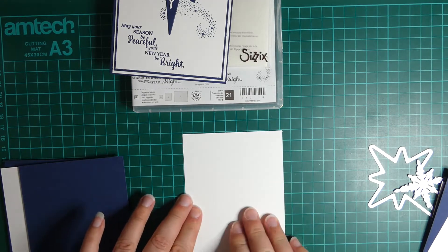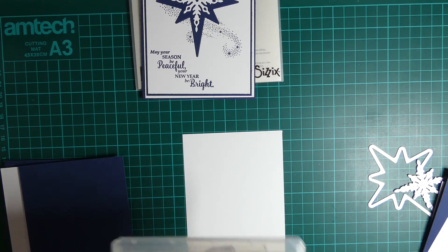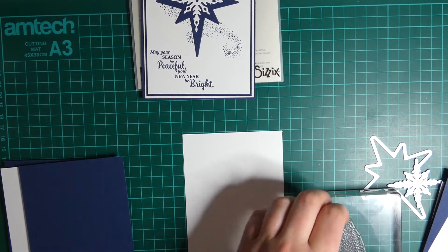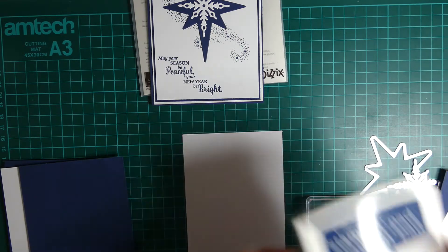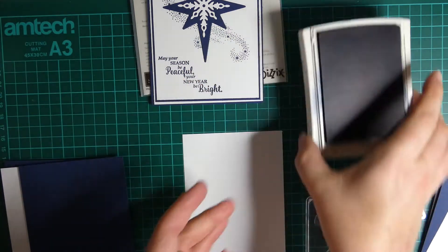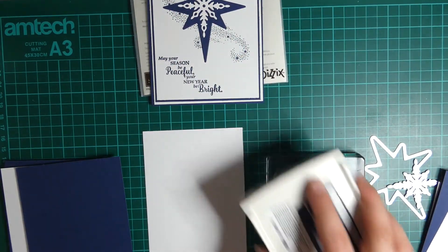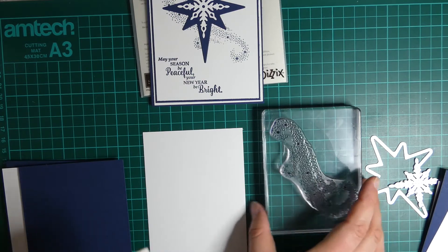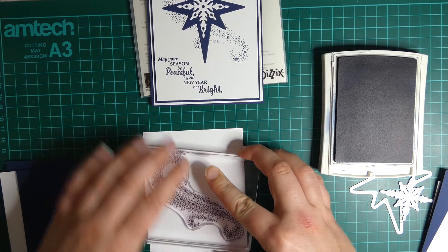The first thing you're going to need to do is a bit of stamping. You need your Knight of Navy ink pad. Mine's quite juicy so I've got to be quite careful. Sometimes I will bring the ink pad to the stamp, especially if it's quite a large stamp. So let's just position that one there and give it a good press. With photopolymer you can see where you're stamping.